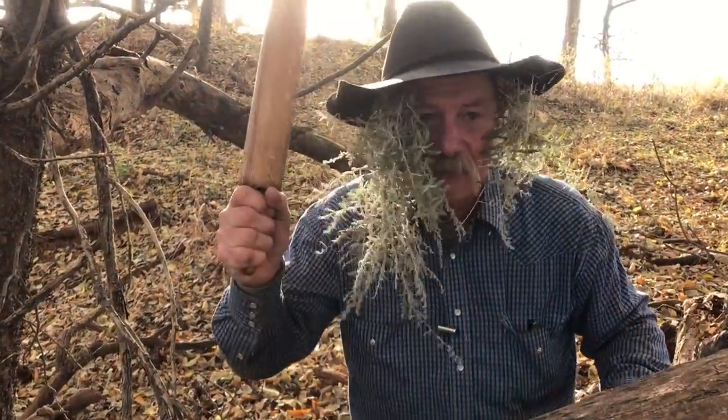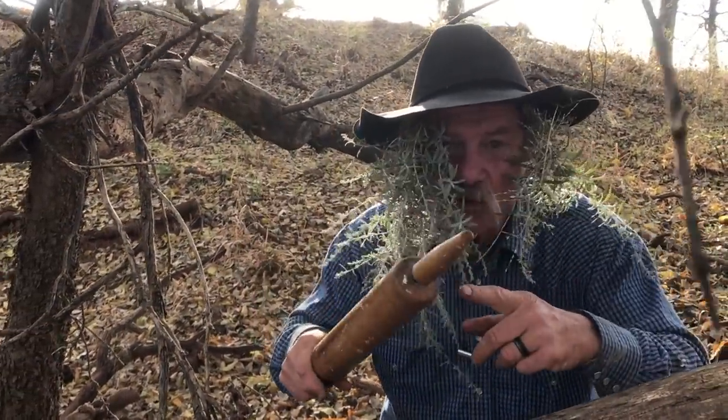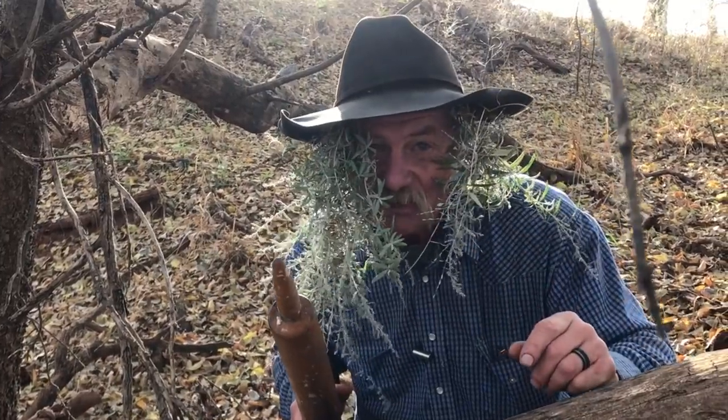I'm hunting turkeys. I got my weapon. I'm all flodged up. This probably ain't gonna work, but stick around — I got something that will. Happy Thanksgiving to you.